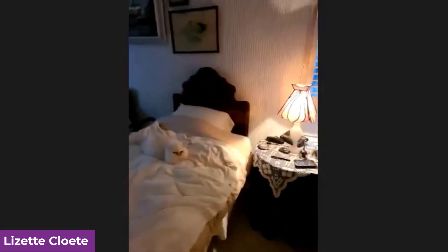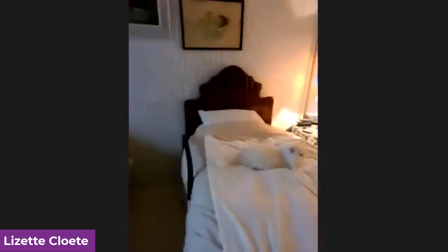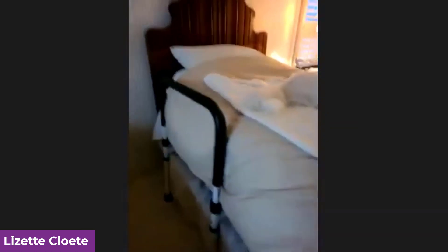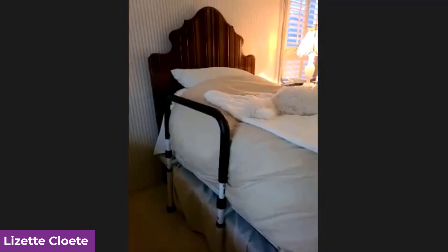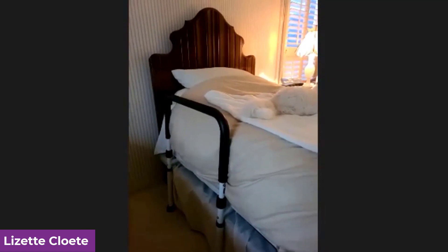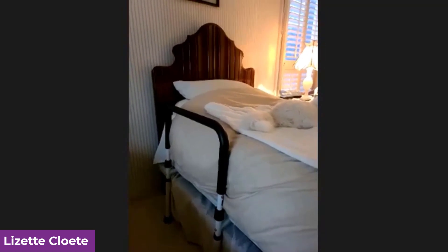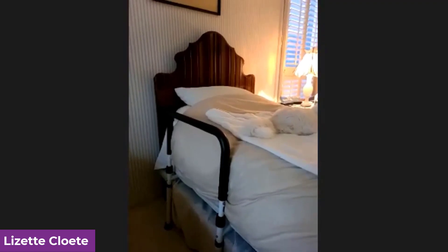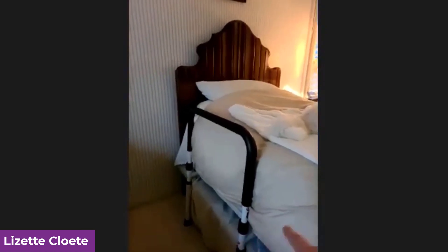So this is my dad's bed. My mom and dad sleep in single beds and over here you can see their gorgeous hat. This is a bed rail or a bed cane. You can buy them on Amazon. What they do is they function the same way as the couch rails that I purchased for them. They slide between the box springs and the mattress.